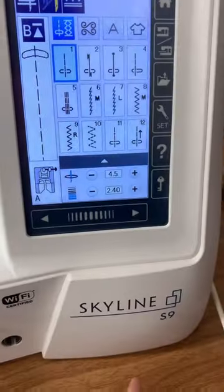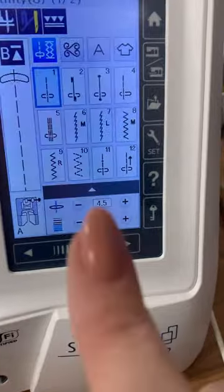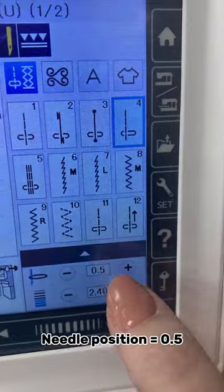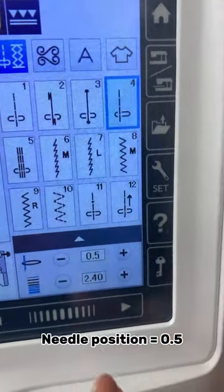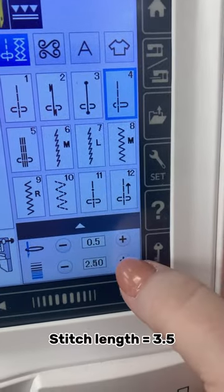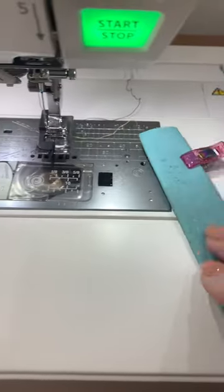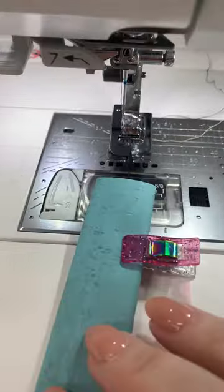Come on, let's go. I'm working on my Skyline S9. I have my foot in place. I'm going to go over to stitch number four. Right here it's at 0.5. I can move it over more, but I'm going to leave it. And my stitch length, I like to go up, so I'm going to go up to 3.5.